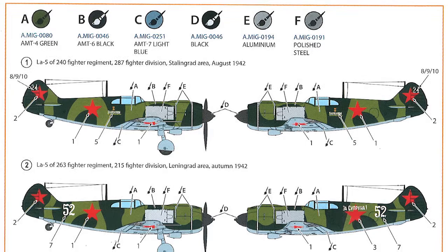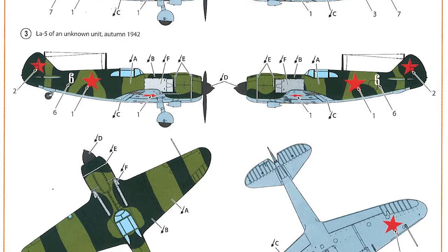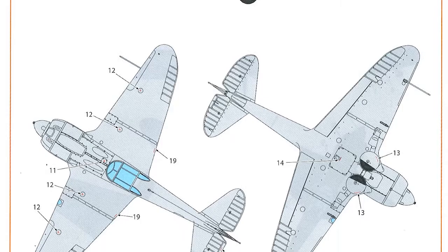Painting and decals. The paints are all called out in the Ammo range, and you get three decal options. All of them have exactly the same painting scheme with just some variations in the decals. The decals themselves don't show up very well on screen because most of them are actually white, but there's enough there to go on, and you also get a set of stencils as well.